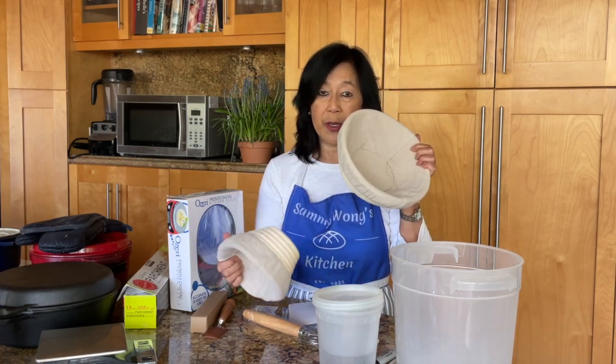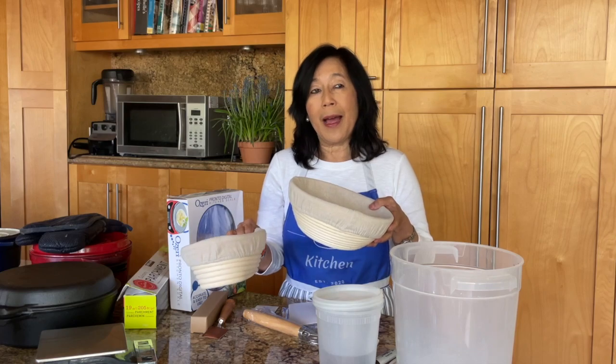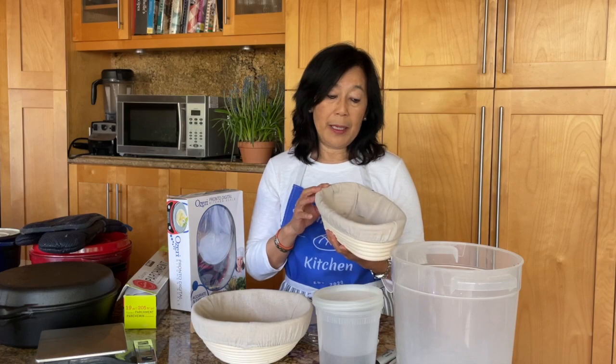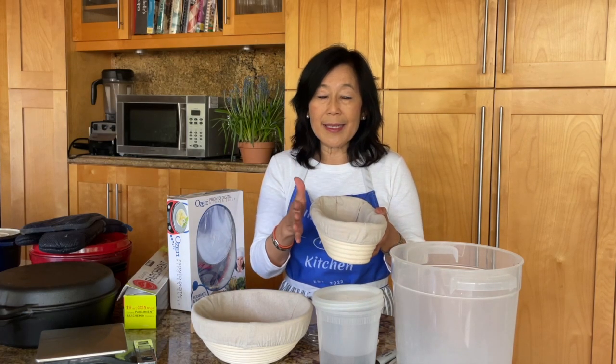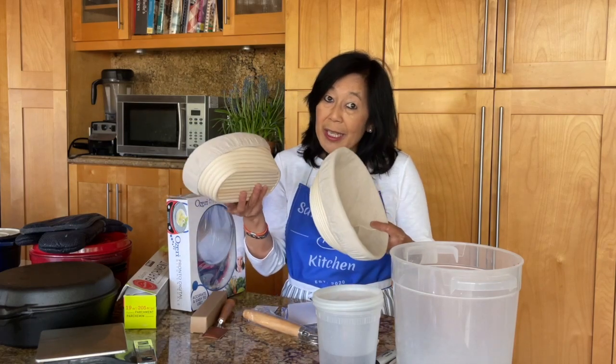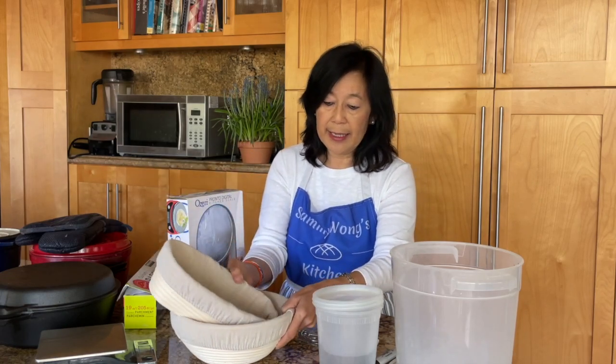Before I just used to have a round banneton, so all my loaves were round. However, I have found that now I am gravitating more to the oblong banneton because the bread as you slice it — the largest slice is a little too large with the round. The oblong creates a slice that is a little more to my liking in terms of size. So if you get this particular set, you get both so you can choose. It comes with both the actual banneton as well as the linen liner.